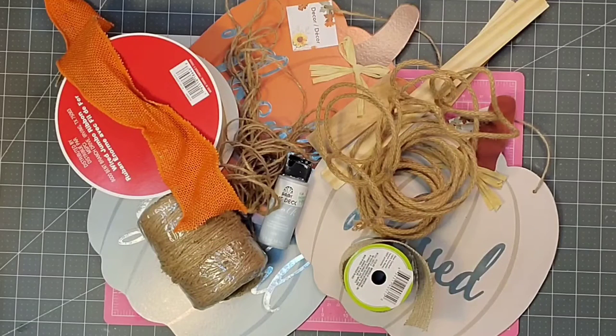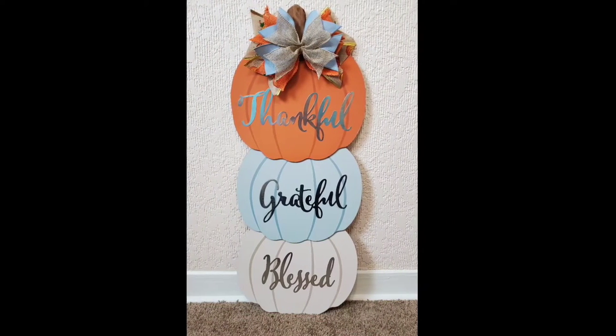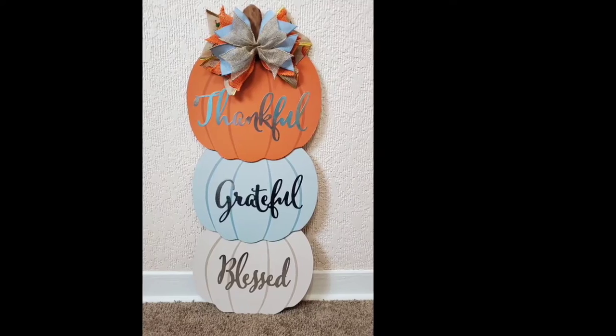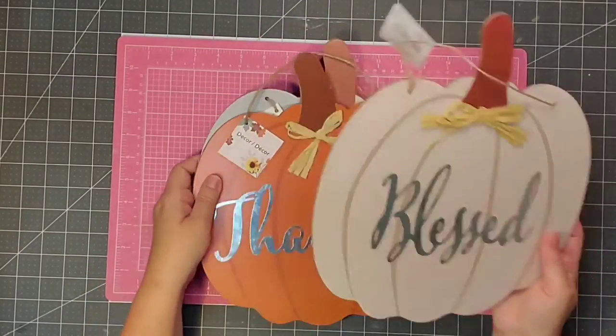Hey y'all, this is Kay. Let's gather a few materials from the Dollar Tree and make a quick craft. That means we're going to take some things and leave them kind of like they are, but we're just going to zhuzh them up and make them just a little bit better so that we can make this set of stacked pumpkins. I picked up these three pumpkins just last week at my local Dollar Tree.